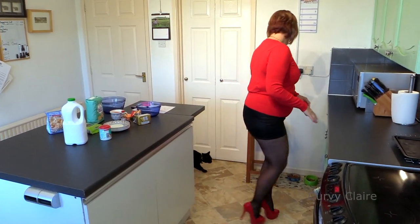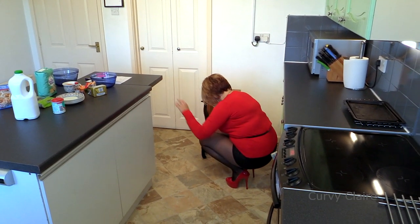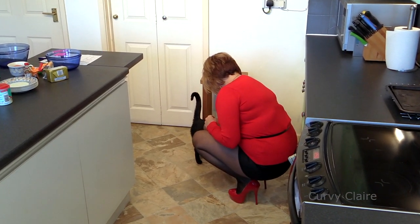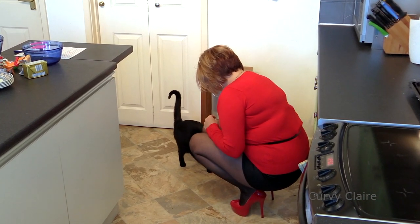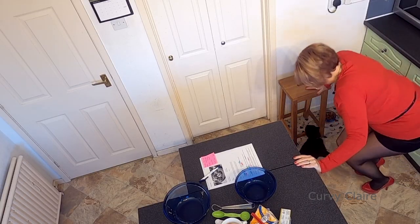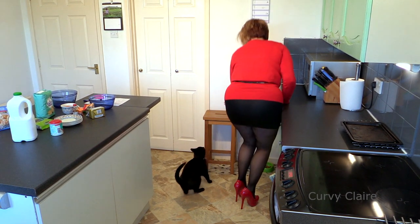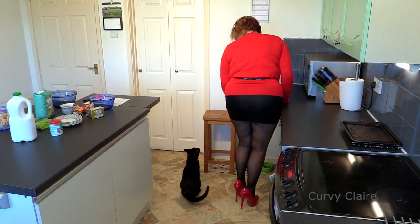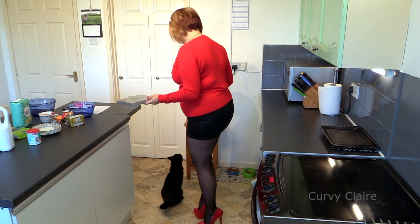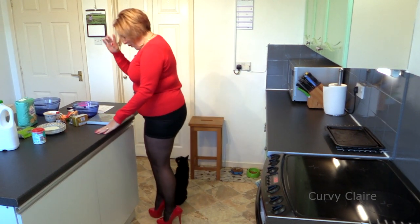And then lastly... Oh, hello! Mal! How are you? You alright? Yeah? You're okay, aren't you? Yes. Alright then. You want to get up on there? Okay, come on then. No? Okay. You usually like getting up on top of the stools. Nearly. Alright.